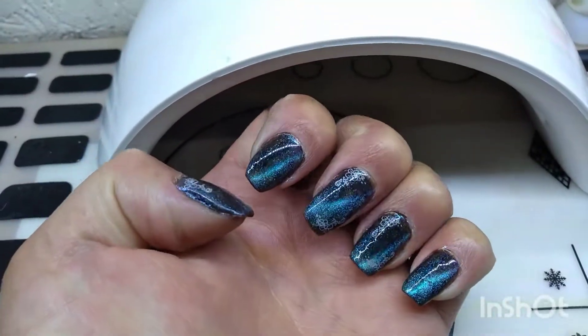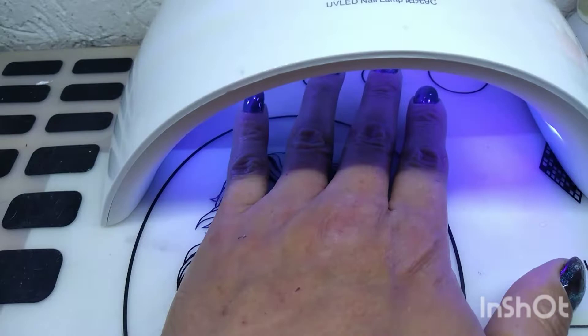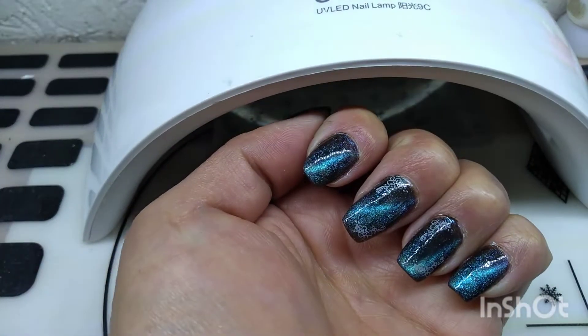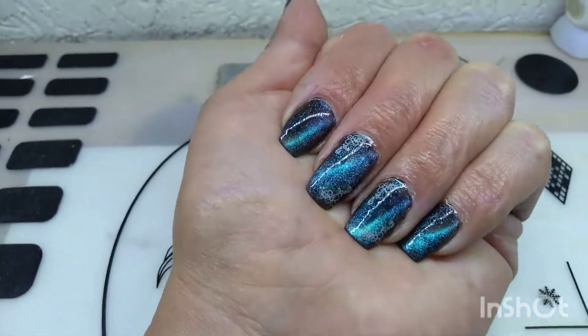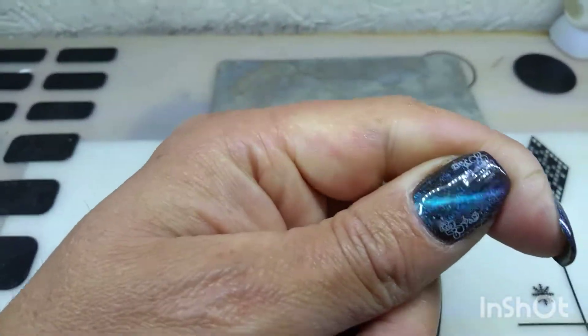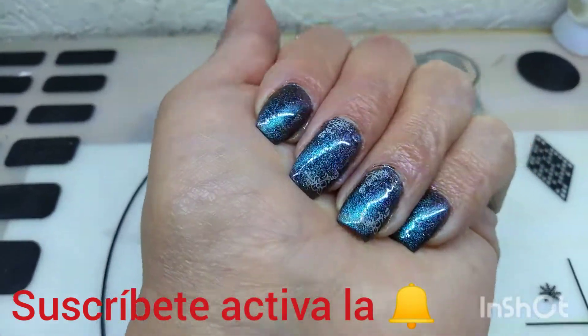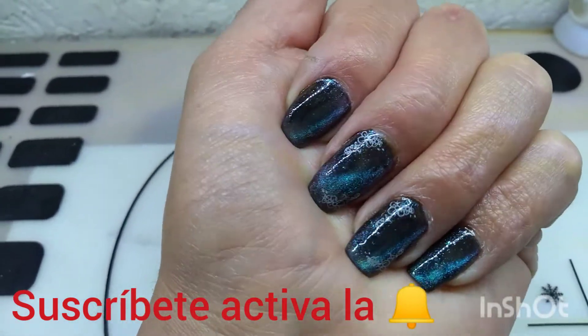Y vean cómo nos está quedando. A otra vez 60 segundos. Pues ya pasaron los 60 segundos. Y vean amigos cómo nos da el efecto. Vean qué padre se ve. Bienvenidos a los nuevos. Gracias por ver los videos y estar suscritos. Que estén bien. Bye, bye.